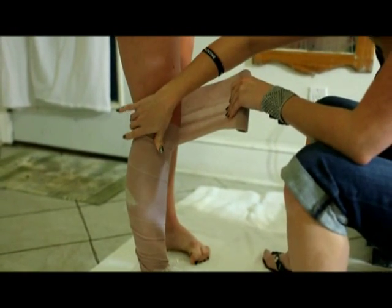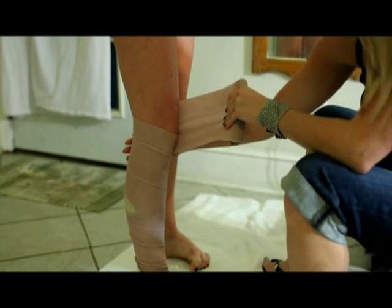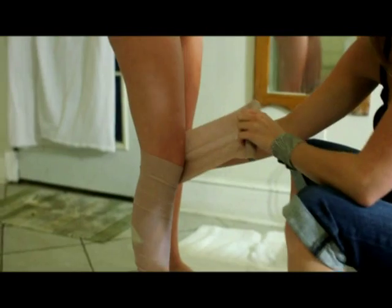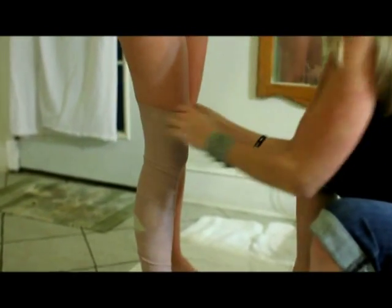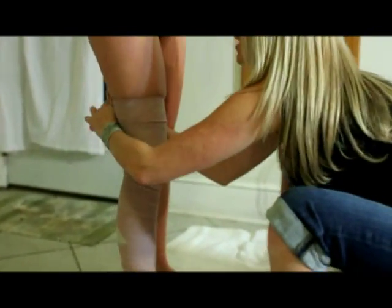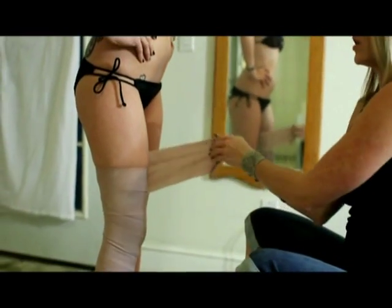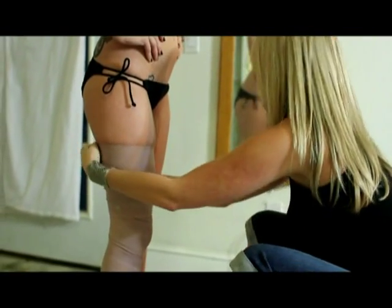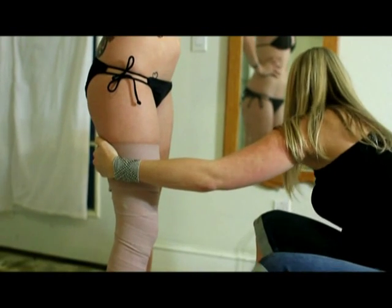You do have different pressure points on the body, and you want to make sure you don't make it too tight in any of these pressure points because it will become uncomfortable for your client. Most women like to work on their thighs, so it's better to keep more tension here on the thigh to make sure you're getting good results.